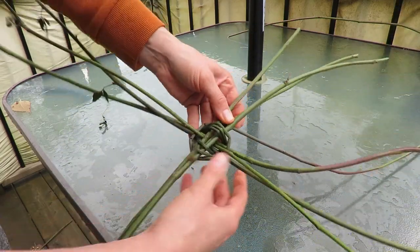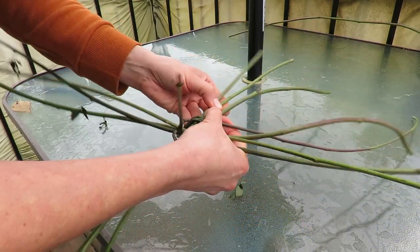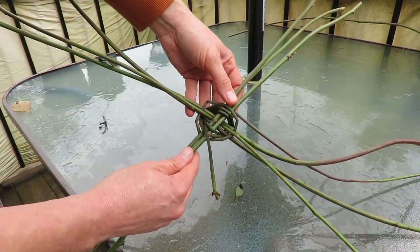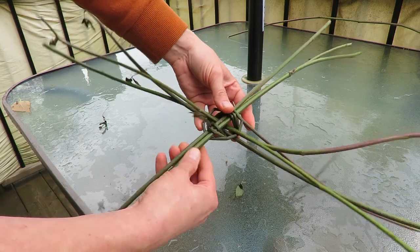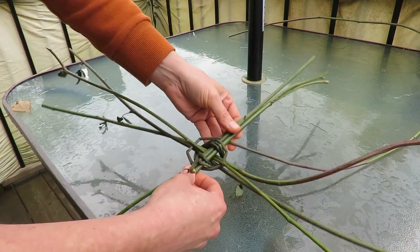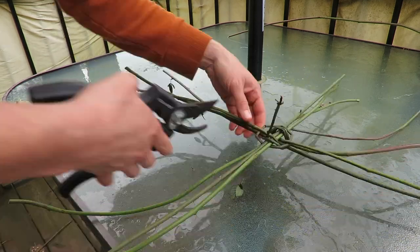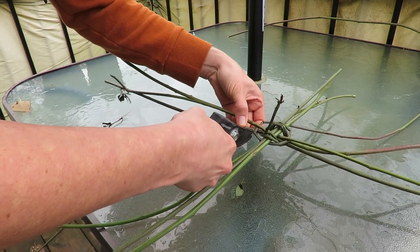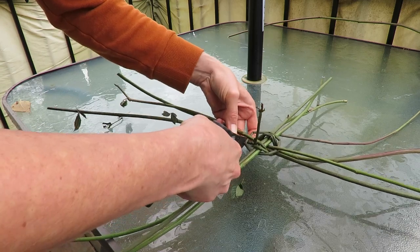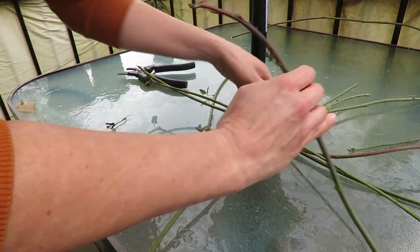I'm going to twist around — that's the tricky part. I don't need 12 spines; I need an odd number, so I'm going to cut one away. All right, so now I'm down to 11.